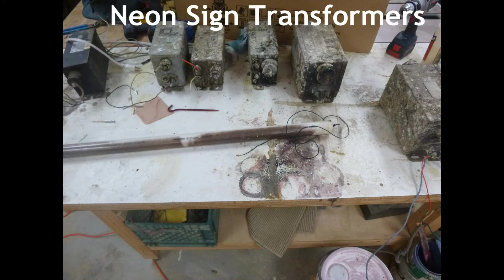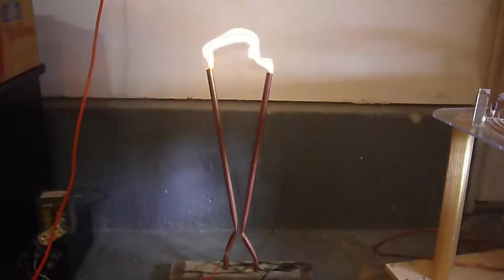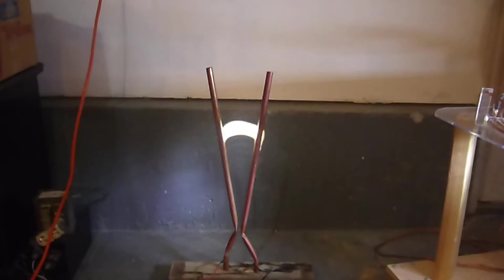Basement Engineer here, and today we'll be modifying old neon sign transformers so that they not only work again, but deliver twice as much power.